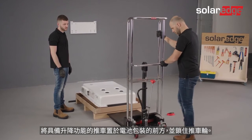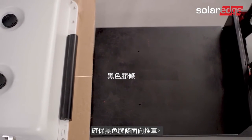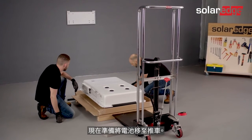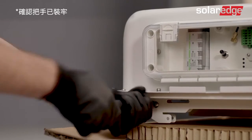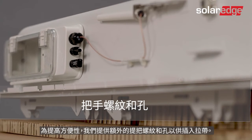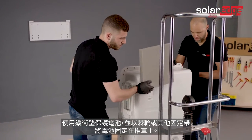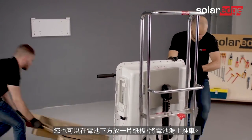Place a dolly with lifting capabilities in front of the battery package and lock the dolly's wheels. Make sure the black rubber strip faces the dolly, and do not remove the black rubber strip until the battery is fully positioned. Make sure that the battery circuit breaker is in the off state. Now the battery is ready to be placed on the dolly. For added convenience, we have provided additional handle screw threads and holes to insert lifting straps. Hold the battery from the handles and place it onto the dolly. Cushion the battery and secure it to the dolly using ratchets or other securing straps. You can also put a piece of cardboard under the battery and slide it into place on the dolly.